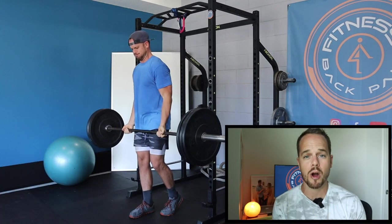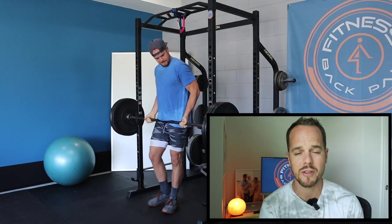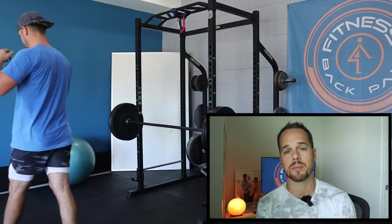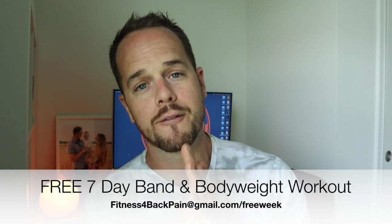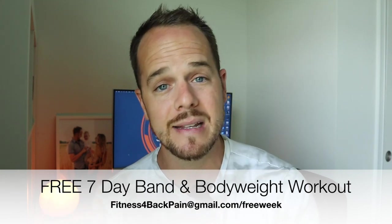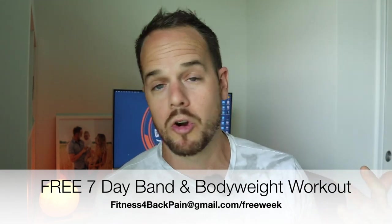Hopefully you enjoyed this barbell workout. If the barbells are too much and some of these exercises you're just not ready for yet, go check out that band and body weight workout option. It's a seven day free sample of how I would train with bands and body weight. You can get it at fitnessforbackpain.com forward slash free week. I show you exactly how I would program a workout just like this, just minus the barbell and only using your body weight and your bands, which you can get just about anywhere. Thanks for watching guys, I will see you on the next episode.